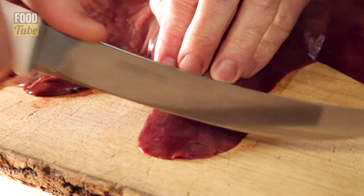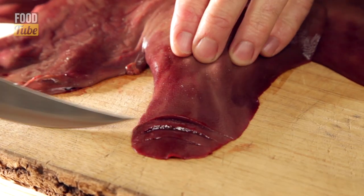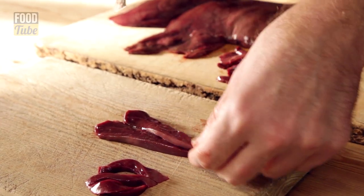The best way of doing it is on the bias — from the front of the lobe, cut really nice thin slivers so that everybody gets a tiny, imperceptible amount that you don't even feel in the mouth as the liver is being eaten with pleasure.